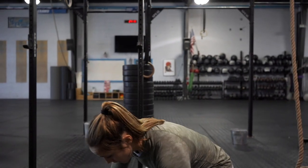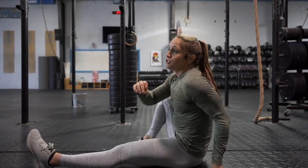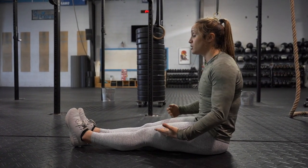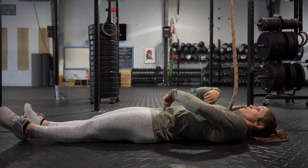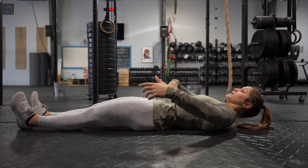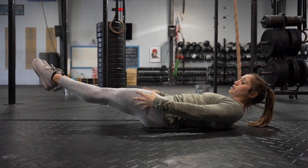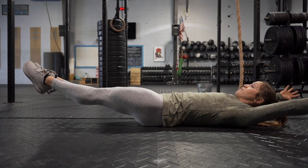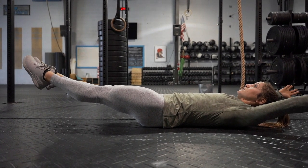We'll start with a progression on the floor — you should have the strength in this progression before ever taking it to hanging from the rig. The hollow body and hollow arch are key to all gymnastic movements. For the hollow body, come down to the floor: pull your belly button to your spine, point your toes, squeeze your quads and glutes, and lengthen from your fingers all the way through your toes.